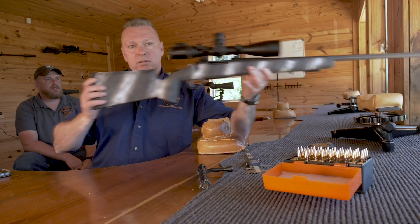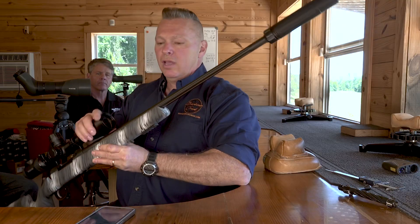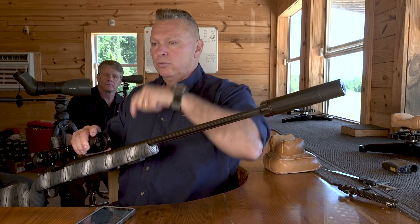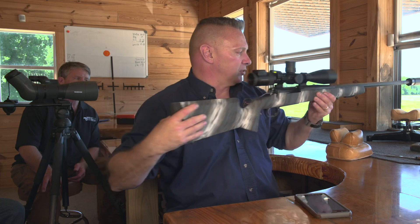This is a 1-in-8 twist barrel on this 6.5 Creedmoor, which means that for every 8 inches of the barrel the bullet does one full rotation. That bullet is going to leave the barrel at about 275,000 revolutions per minute, which is going to help keep it stable during its flight path.